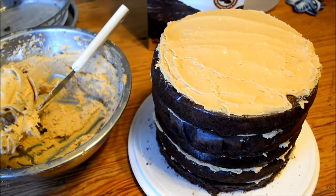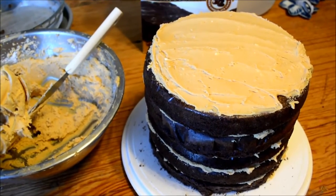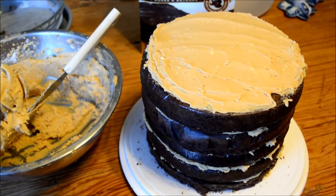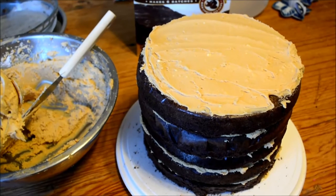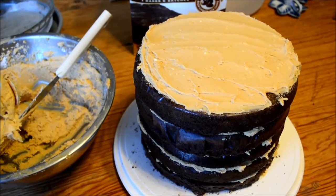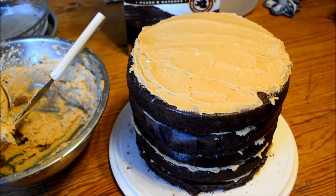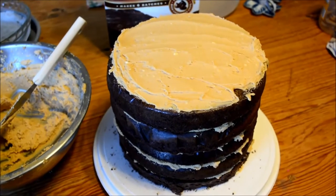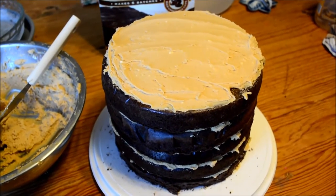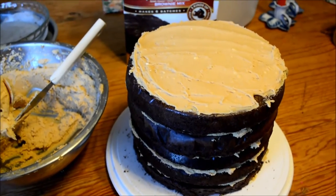It took about five minutes to put all the layers together. Something I love about using brownie mix instead of cake is that there are very few crumbs and it's very stable. If this were summer or warmer conditions, you'd definitely want to use a little wooden dowel or paper dowel through the center — maybe even three — to keep it in place, because the soft cream filling might go every which way.